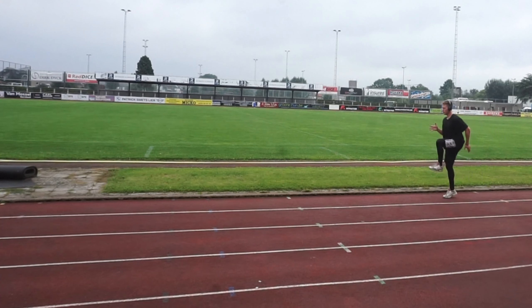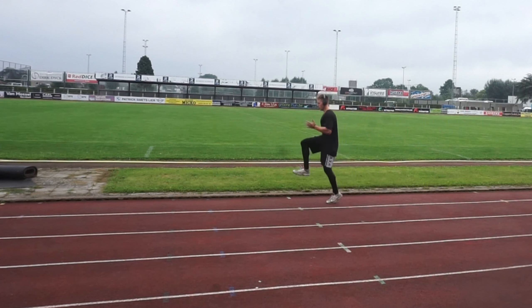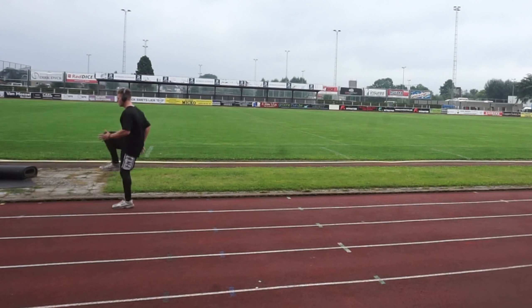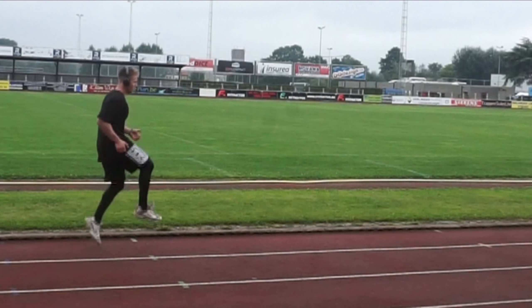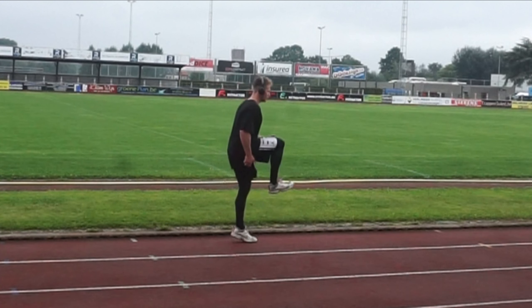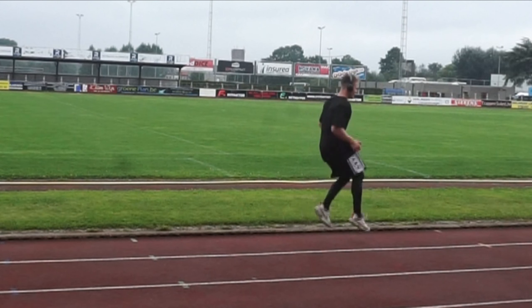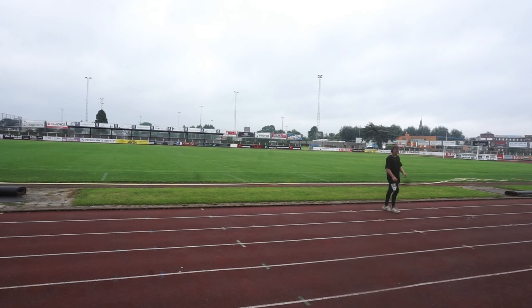Then I moved on to a drill which is really great to teach yourself to pull that leg under your center of mass. While I'm rehabbing my hamstring, I want to keep my hip flexor strong and my mechanics sound and clear. In slow motion, you can see I pull my leg under myself and keep a little forward lean, as you do when you're in a top speed phase.